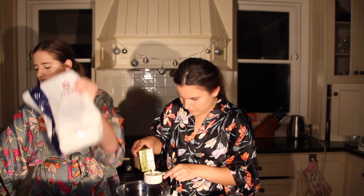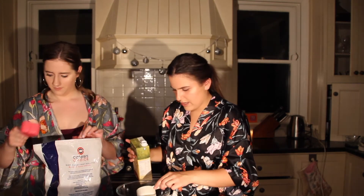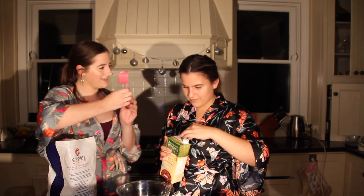So we're just using caster sugar instead. Oh that's so cute — I love the hearts on the measuring cup. Because I love you!